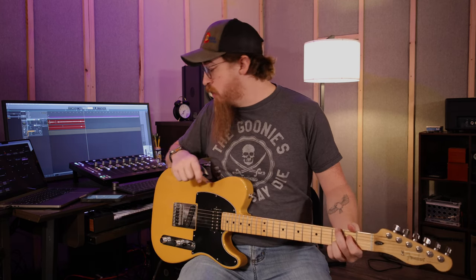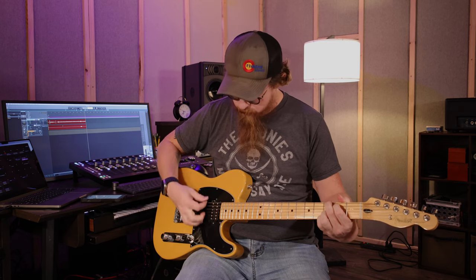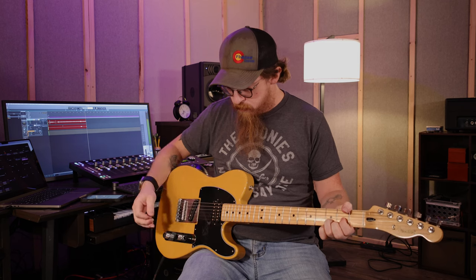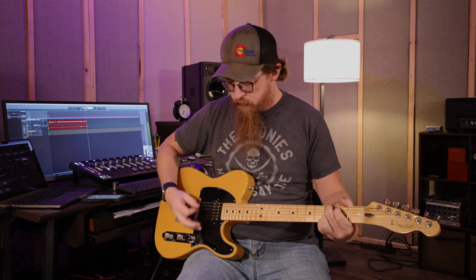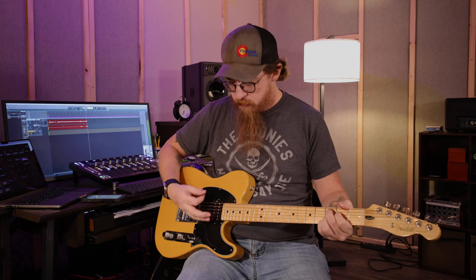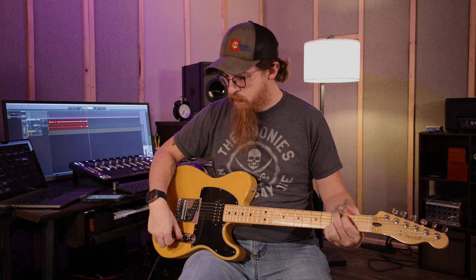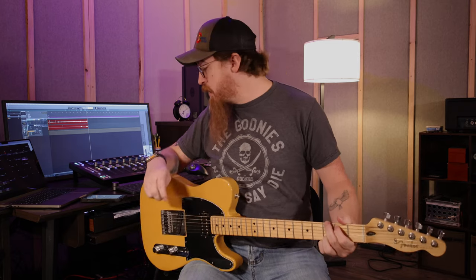Now, here's the Voodoo Chili. And it's essentially the same thing, but I think it's got a little more effects in it, because there are effects built into some of these presets. That's number 2, that's the Voodoo Chili. I'm not quite sure what I would use that for. It's supposed to be kind of Jimi Hendrix-y, I guess — that's just based off the name.